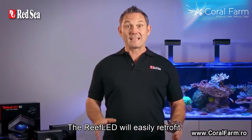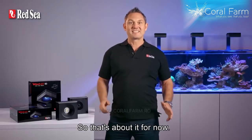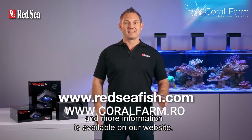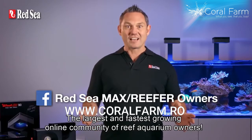The Reef LED will easily retrofit onto all Reefer and Max systems. All of the technical specs and more information is available on our website. And if you're an avid reef hobbyist, join the Red Sea Owners Group, the largest and fastest growing online community of reef aquarium owners. Thanks for watching!